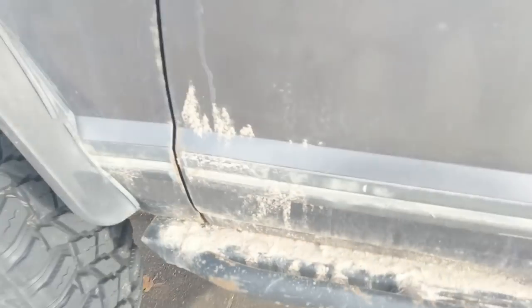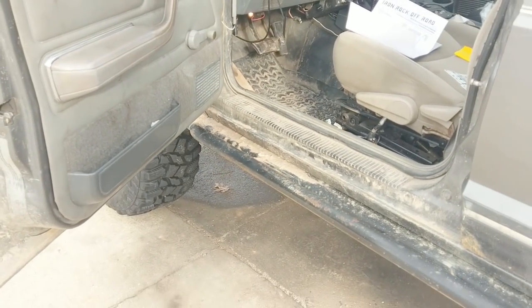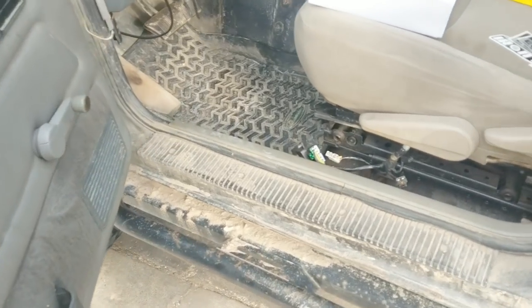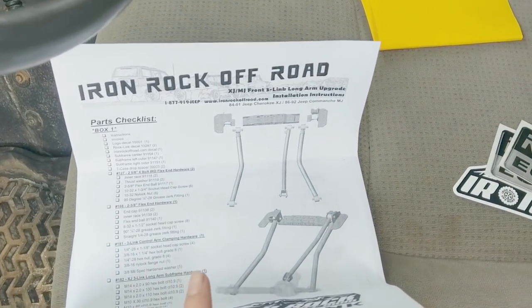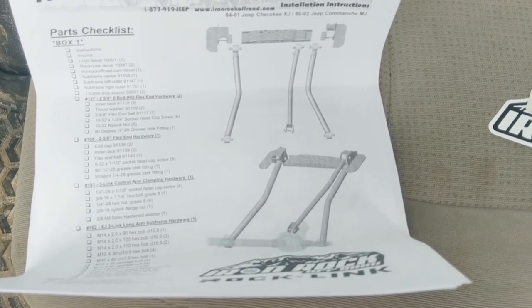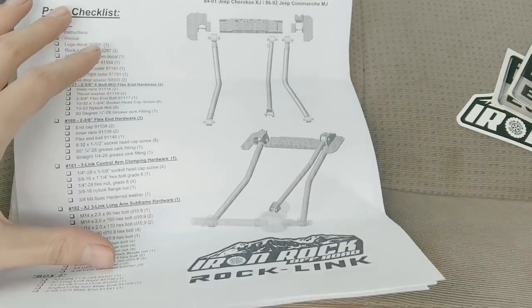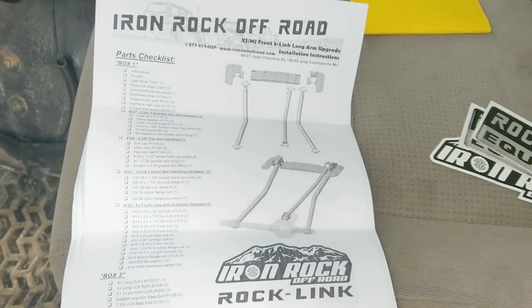We're going to take off all this junk and put on a kit — but what kind? There are so many kits. I really wanted a four-link, but not radius arms — those stupid Y-things are not worth it. I couldn't find a four-link kit I was really happy with, but somebody came out with a new kit and a sale to boot, so I couldn't say no. We've got the Iron Rock Off Road Rock Link three-link long arm kit, and most long arm kits run around a grand — this one brand new is $750 and I got 10% off and free shipping.